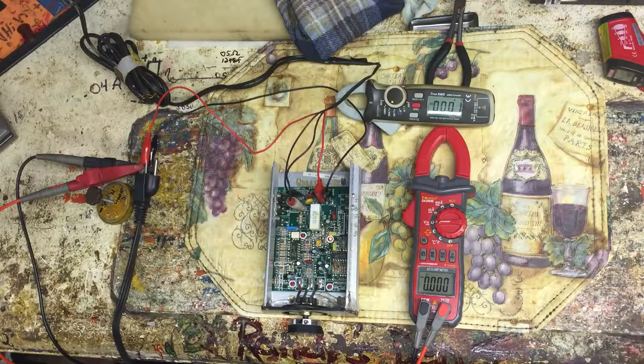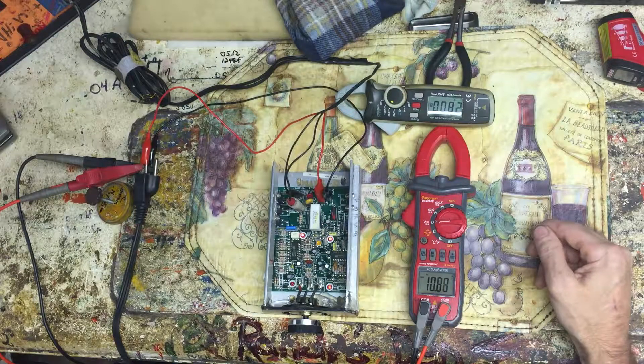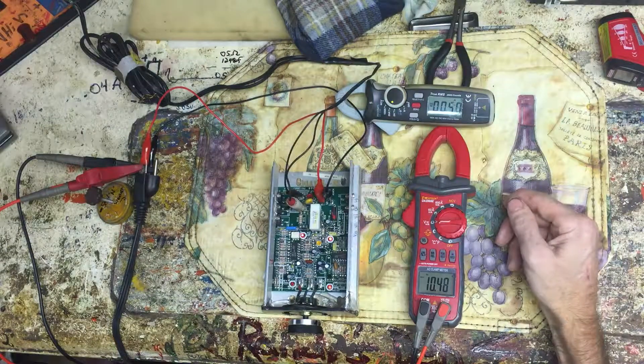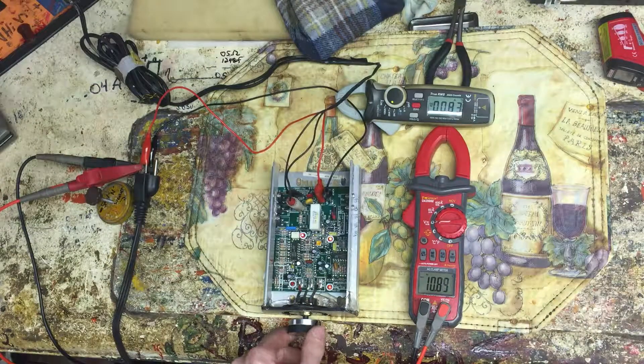Let's turn it back on and see what happens. It really doesn't seem to matter what setting I put it at — oh, okay, there it does. You get more amps at the 12 ohm load, which is the way it should work.